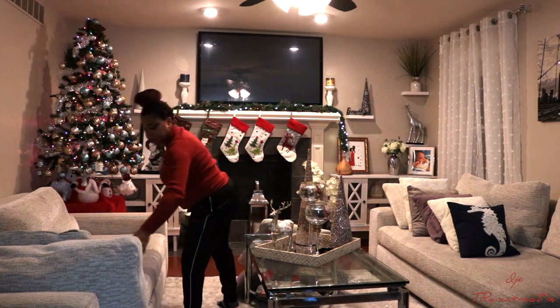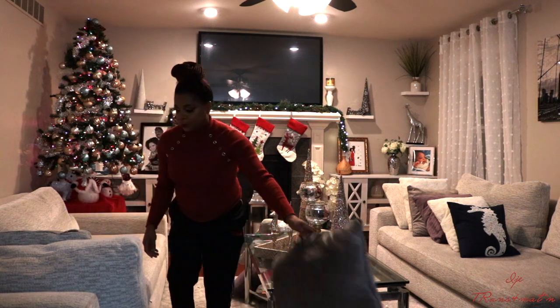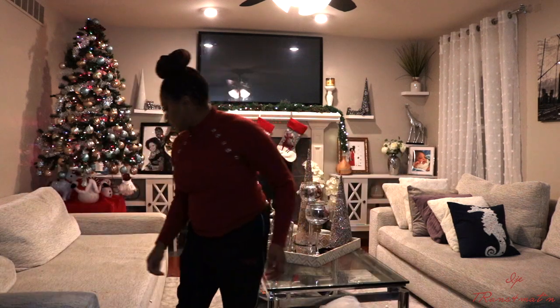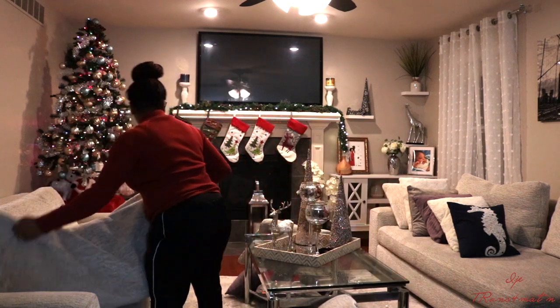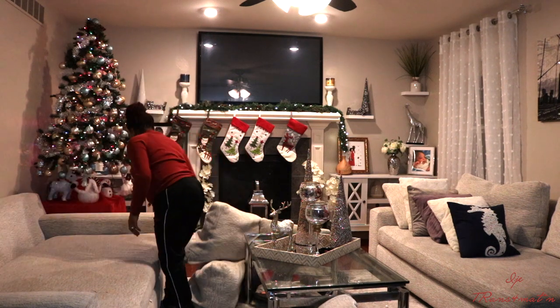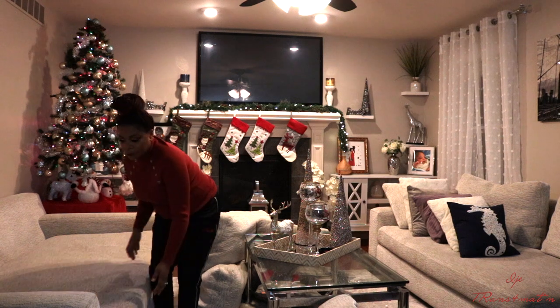Right now it's time to do a little bit of cleaning. I'm just taking the pillows off the couch so I can get everything together. I'm going to clean up to make sure the place looks more presentable — clearing all the trash and whatever is on the floor. Let's get cleaning.